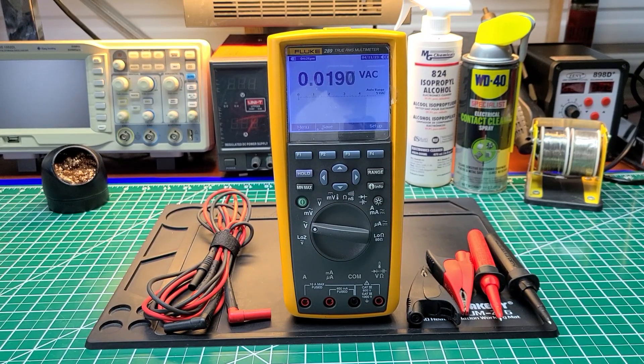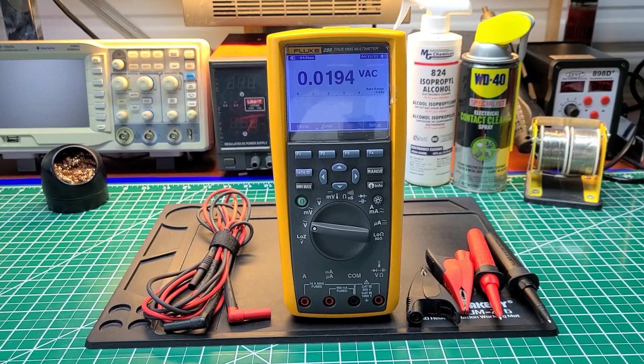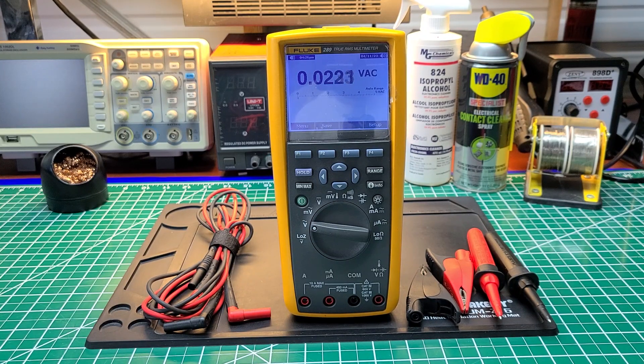On the bench today is the Fluke 289. I've done several videos and reviews on this multimeter, and the reason I'm doing it again today is because I feel I haven't done enough justice explaining it or telling you how much I like it. This multimeter has been out over 10 years for sure — I've had this one for close to 10 years.